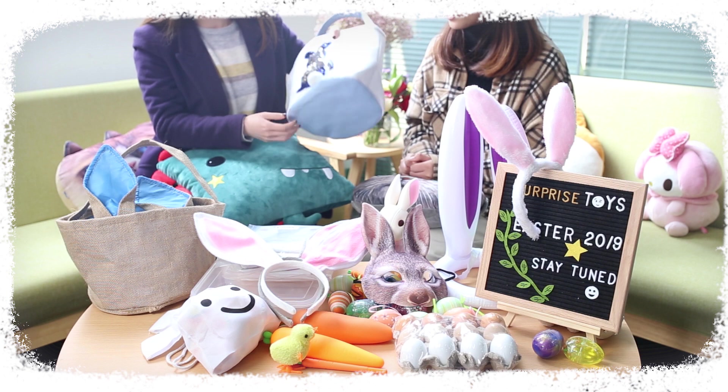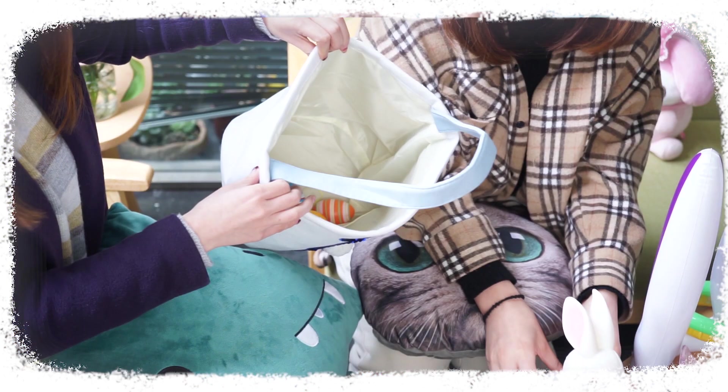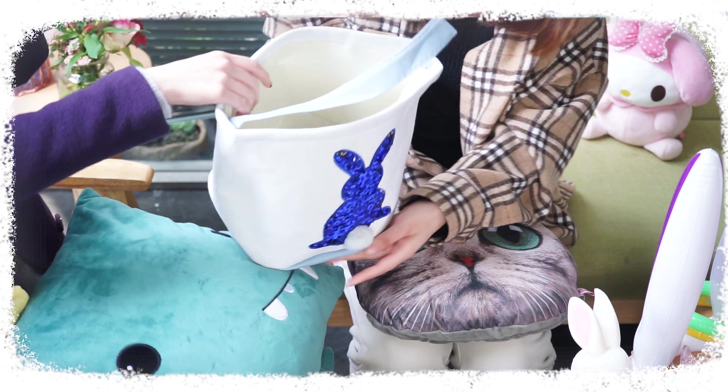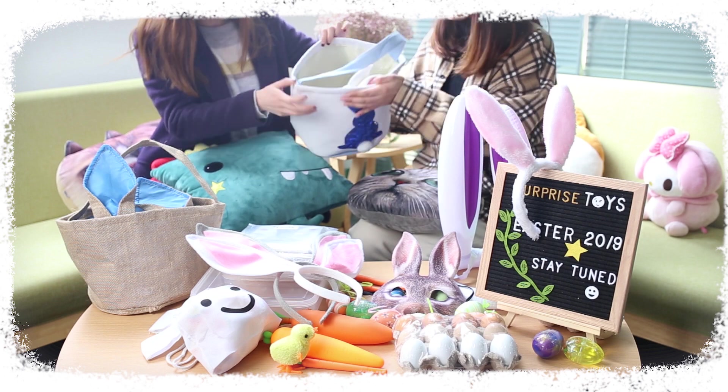You can even DIY this basket by drawing any unique pattern you like on it. Color blue and white. And it is suitable for carrying Easter eggs, candies and gifts. It also has a considerable capacity. I can put eggs into it and join a party with it.